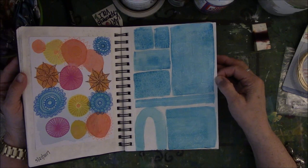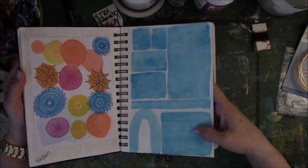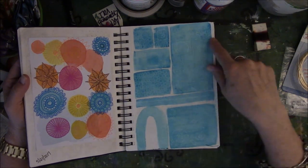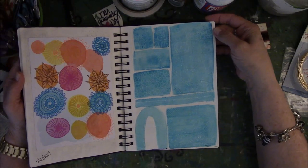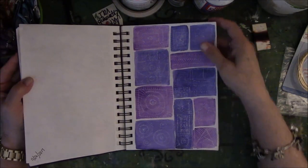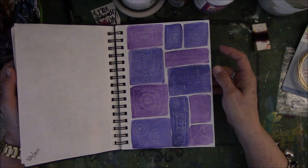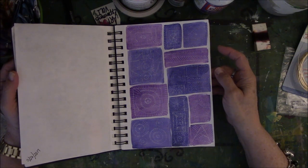This is another exercise that Lisa Congdon did — just watercolor with white jelly pen drawings on top. And they don't show up very well; even here in person it's hard to see them. Again, experimenting with another color — different shades of purple and lavender — and this is doodles done with white jelly pen. It's very hard to see.